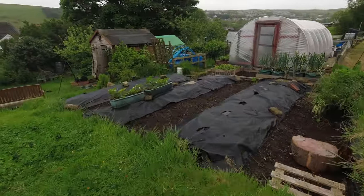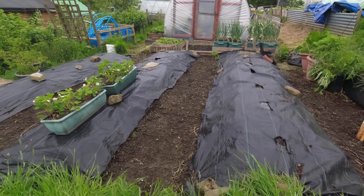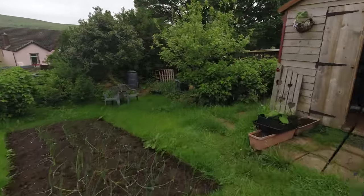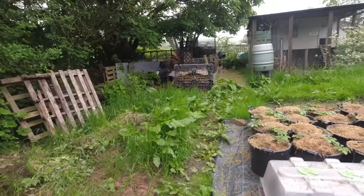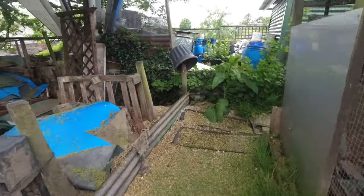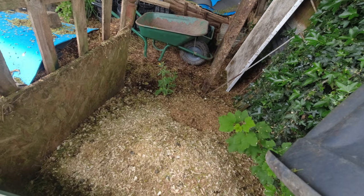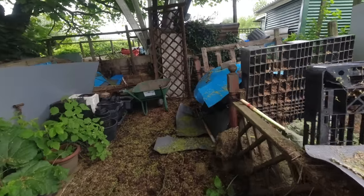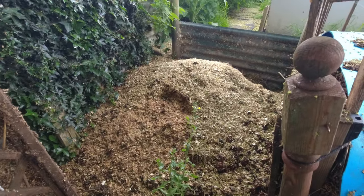I did these squash and pumpkin bed paths a few days ago, as you'll have seen earlier in this episode. Now I'm going to cover them with the chicken bedding — my theory being that the chicken bedding, full of chicken manure, is a good thing placed on those paths. It's not directly in contact with anything I'm growing but it does seep into the soil. I've got a diminishing flock of hens so the bedding quantity is diminishing, but I think there'll be enough. I'll load up a few wheelbarrows and get it onto those paths, pulling out any weeds I spot as I go.